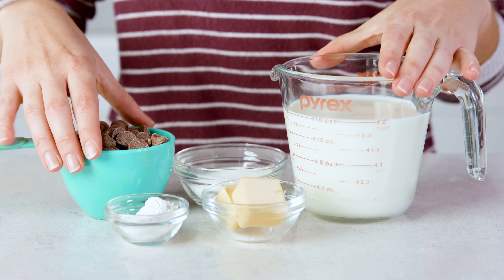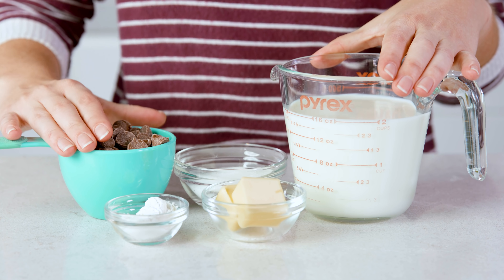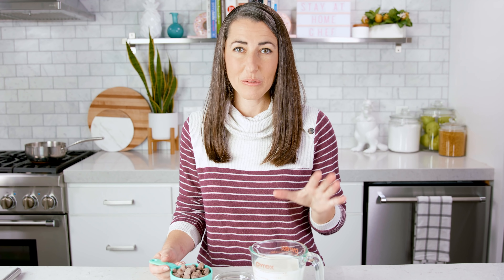You'll need just 5 ingredients: butter, cornstarch, sugar, milk, and chocolate, which you can use chocolate chips for. Whether you use milk chocolate or dark chocolate or somewhere in between is a matter of personal preference, so feel free to use whatever you like best.